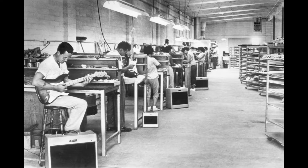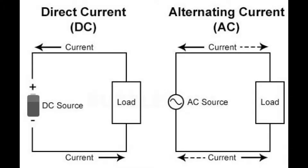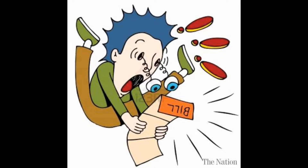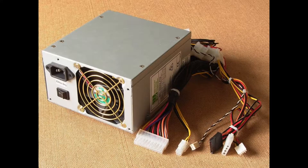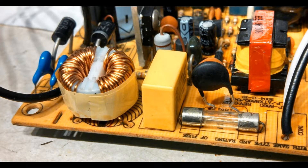There's a solution to the filament hum problem that wasn't viable in the 50s, 60s, and 70s when the classic tube guitar amps were made, and that is to use a DC filament supply. Even when electrolytic capacitors large enough to do this finally became available, they were so expensive that no manufacturer would ever consider using them. But when desktop computers came along, suddenly there was a need for compact, reliable, low-voltage, high-current power supplies.